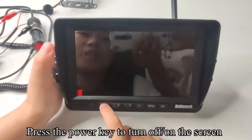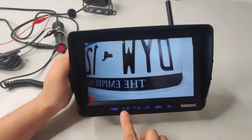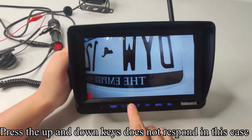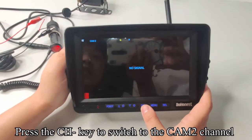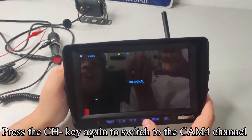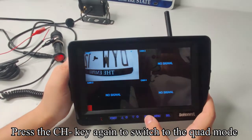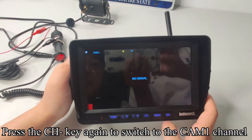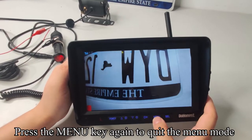Press the power key to turn the screen on or off. Press the CH key to switch to the CAM 2 channel. Press the CH key again to switch to CAM 3, then CAM 4, then quad mode. Press the CH key again to switch back to the CAM 1 channel. Press the menu key to enter the menu mode, and press it again to quit.